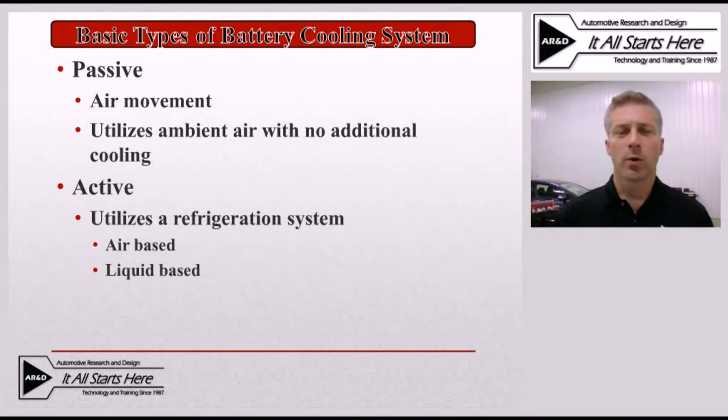To discuss these systems we're going to break them into two different categories. The first is the passive cooling system, which uses air movement by itself and does not utilize any additional cooling for that air — it only uses air at the current condition of the vehicle interior or the outside environment. Then we'll look at the active cooling system, which utilizes the refrigeration system on the vehicle to cool the battery further. For this we'll look at two examples: an air-based system and a liquid-based system where liquid coolant helps cool down the battery pack.